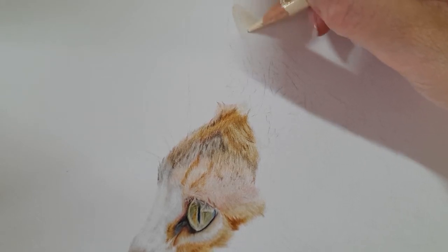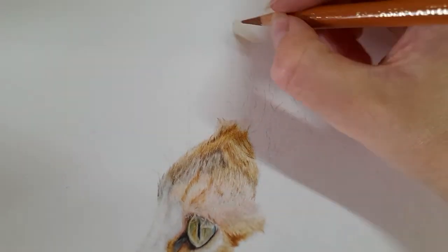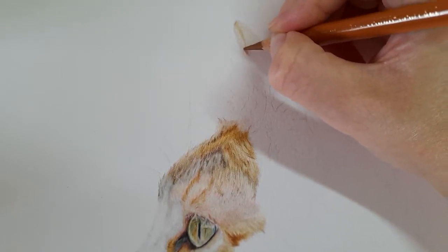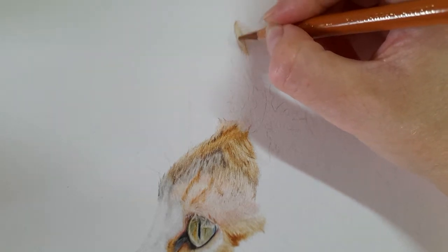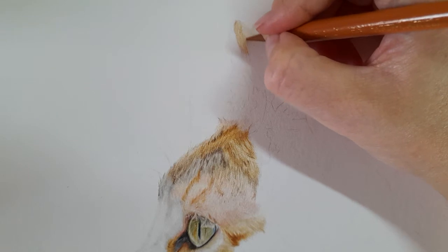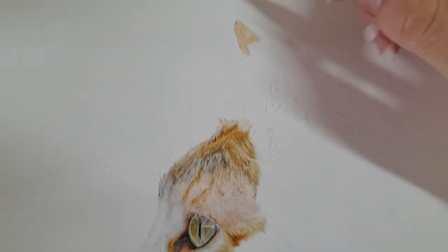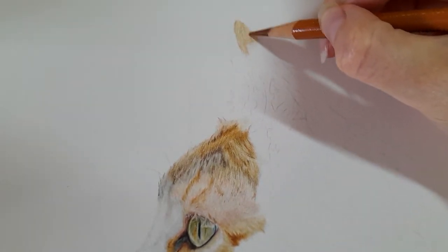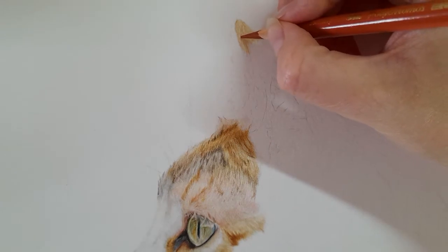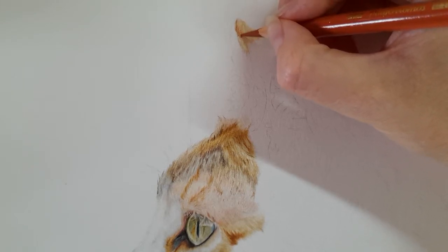The colors aren't as vibrant, which is kind of what I'm after. I'm going to take my burnt ochre with nice light pressure. Then I'm taking my sanguine because I just feel the burnt ochre isn't orange enough. Again I'm using really light pressure to build all this up.